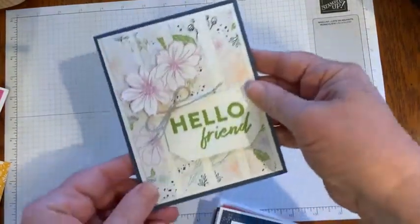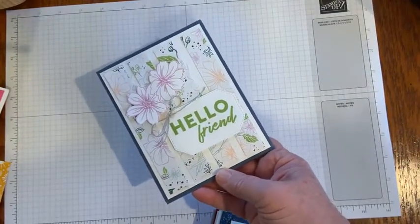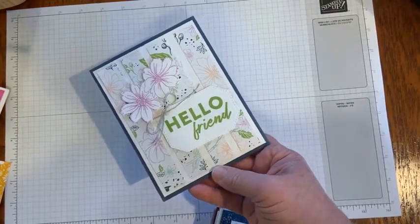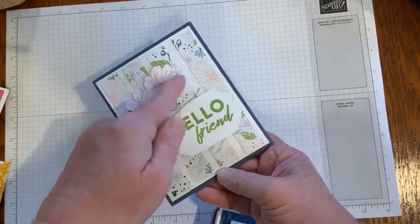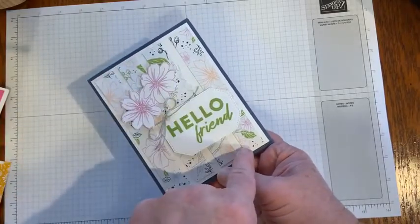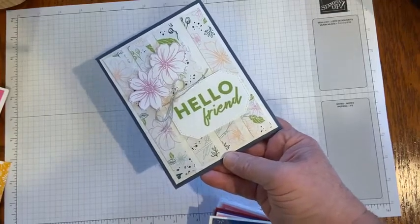And Monica — this is also from the Friendly Hello, a combination stamp set and designer series paper that you can earn free with a $100 purchase. She created a fun birthday card by fussy cutting out the flowers in little strips. There's an embossing folder behind that and some Wink of Stella on those flowers. Love, love, love that.